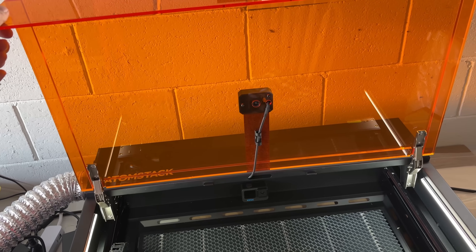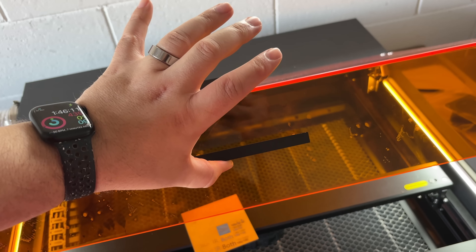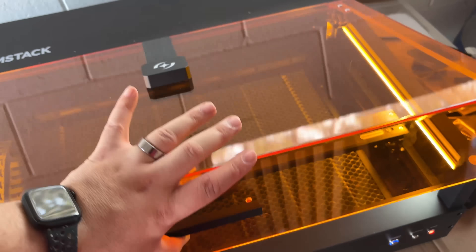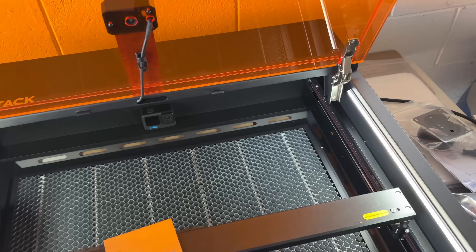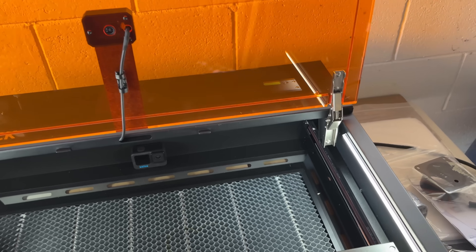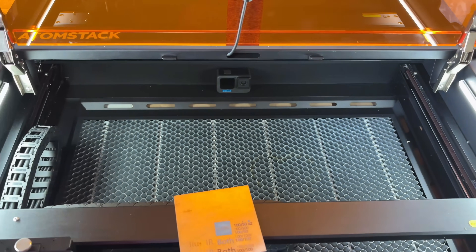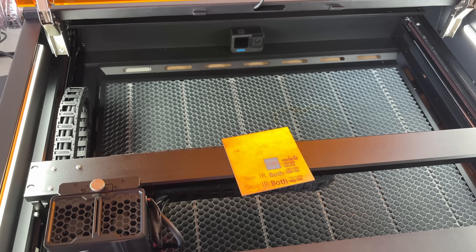Setting it up was one of the easier ones I've ever done. The only thing — and I covered this in the other video — is the lid: once you get those hinges to a certain point it wants to rip out of your hand, and I've slammed that thing so many times. They're really good quality hinges, as long as you're careful in that zone. Just make sure you've got a good hold on it because it's going to go.